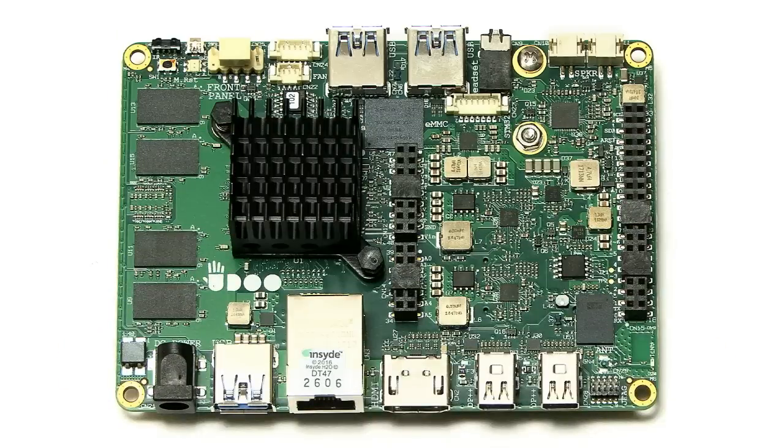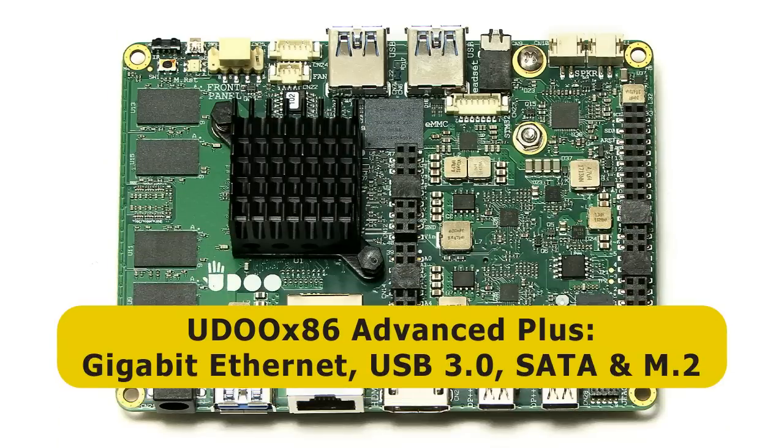Finally, I'm going to use the Odroid X86 Advanced Plus, which has Gigabit Ethernet, USB 3 ports, a SATA port, and also an M.2 SATA slot — so lots of options for building a great NAS. I just want to stress from the start: this is not a video about how to set up OpenMediaVault on a single-board computer — I've done that in the previous video. This video is entirely focused on the group test.